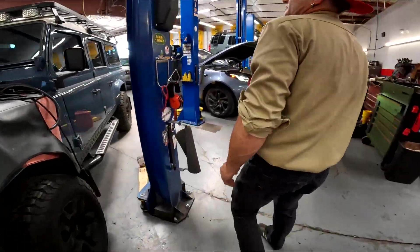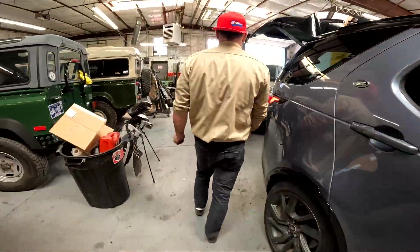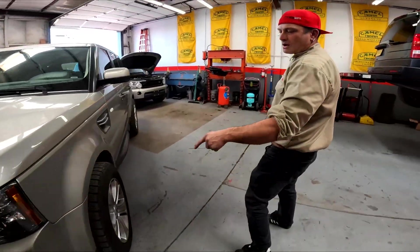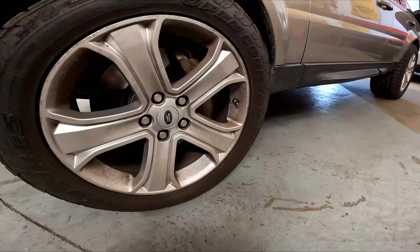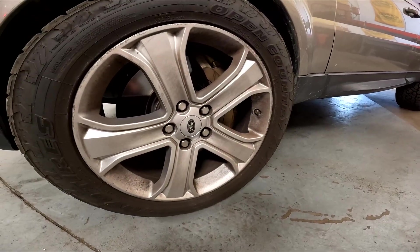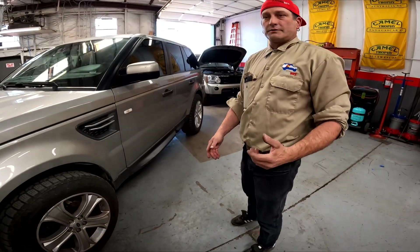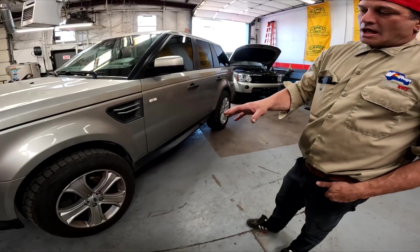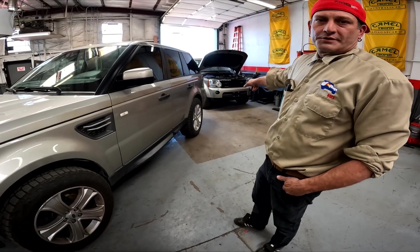This is a 2010-11 Sport — one of our other test mules. A lot of you guys have seen this on our page. This has got the big brakes that we did — Monster Brembo calipers. We're offering that as a kit with the LR4s. We offer the big brake kit for the Sports and for the LR4 that you're seeing back there.